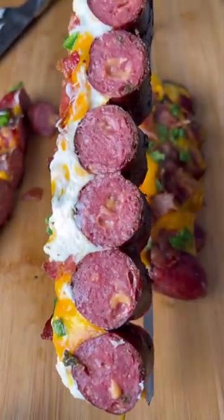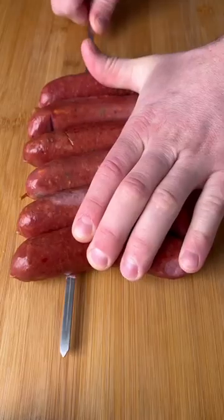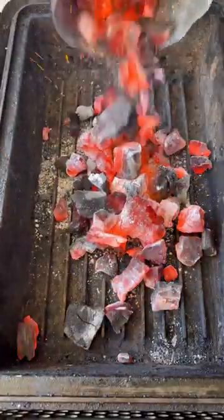These jalapeno popper brat skewers just leveled up your game day experience. Start by getting your jalapeno cheddar brats on skewers. Time to fire up the Nomad — we're going to be cooking over direct coals today.